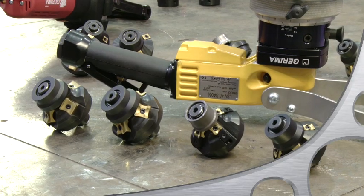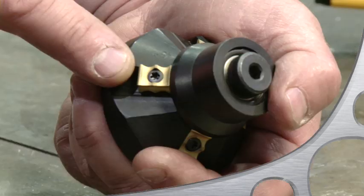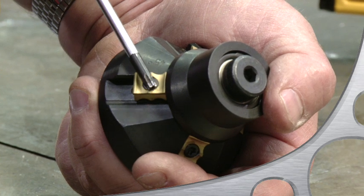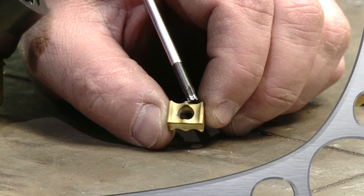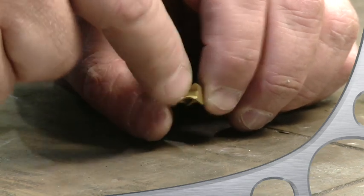One unique feature of our handheld beveling tools is their capability to apply rounded edges by using special rounded inserts. This, for example, is our 3 millimeter or 1/8 inch radius insert. It even comes with eight usable edges per insert.